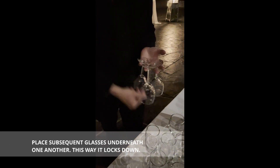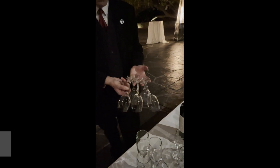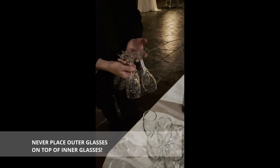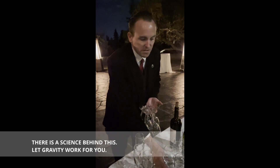What you want to do now is your third glass will go underneath, your fourth and fifth will go on the edges, your sixth will go in the middle. I don't know how long your fingers are going to be, but that's generally what you want to do. Gravity will do its thing.